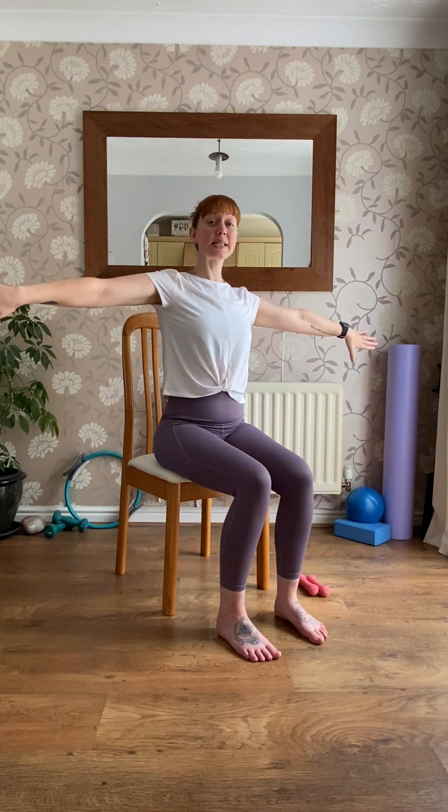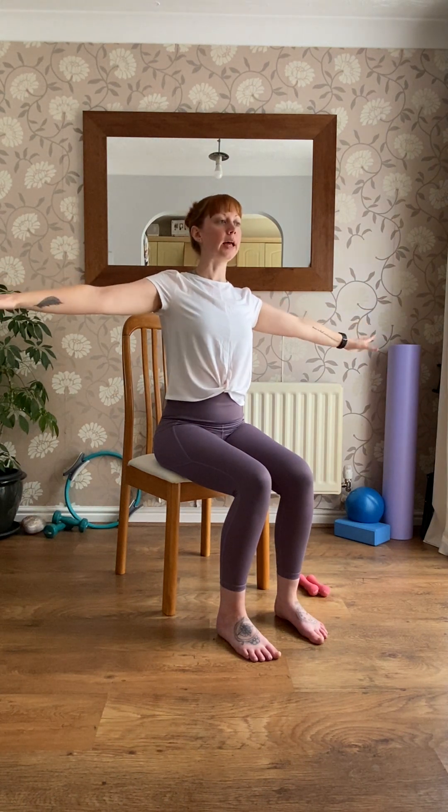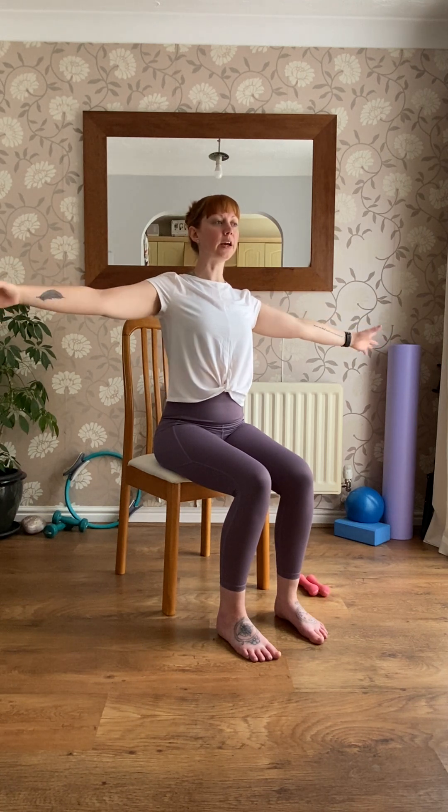Lift both arms out to the side, slightly forward, so you might just see them in the corner of your eyes. Really think of reaching away. Turn the palms up to face the ceiling, and then think of turning them down and maybe twisting back if you can. Really getting up into the top of the arms and the shoulders — rotate as much as you can.